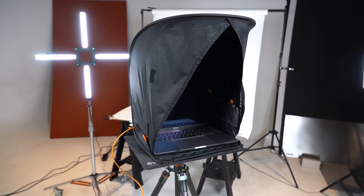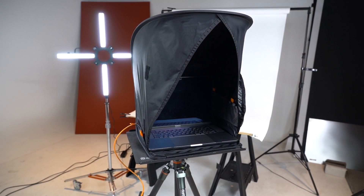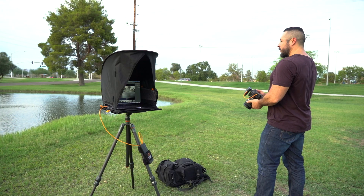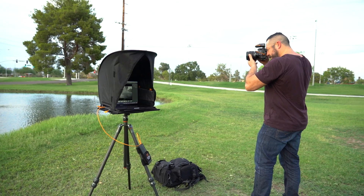The Aero Sunshade is a perfect solution for anyone struggling to see a laptop screen in bright light. It also eliminates any obstructive reflections and reduces glare on the laptop screen by keeping the viewing area dark. The light fabric helps shade against sunlight on the brightest days and even in the harshest of conditions.